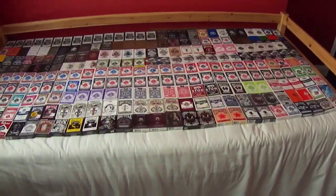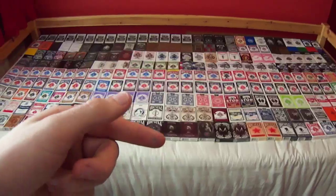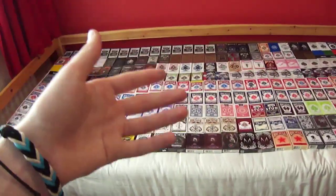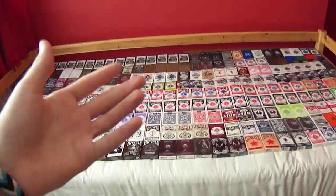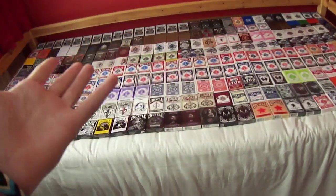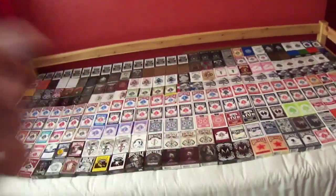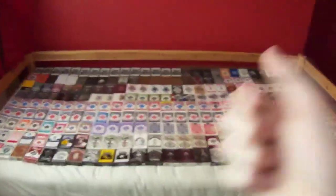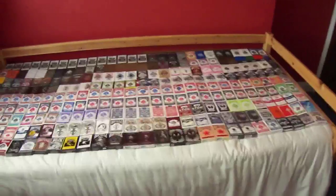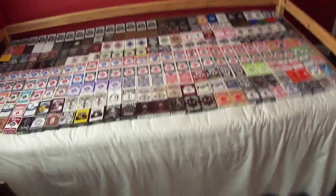If there are any decks you have and you'd like to trade, PM me. If you're a company and you have a deck out, PM me or email me — there's an email in the description on my channel. Go check out all my sponsors and links in the description. If you want to send me a deck or do a trade, PM me and tell me what you want to do — don't just say you like a deck, tell me what you have to offer as well. Thanks for 3,000 subscribers — it means so much. I'll see you guys next time. Goodbye, have a great day.